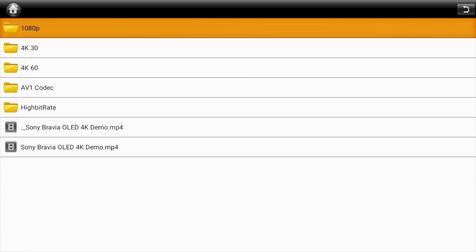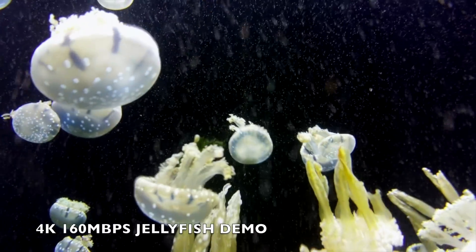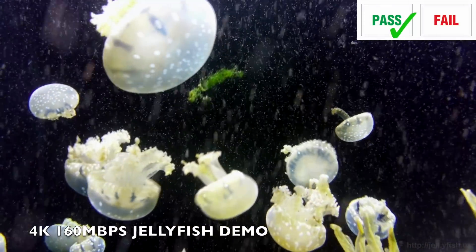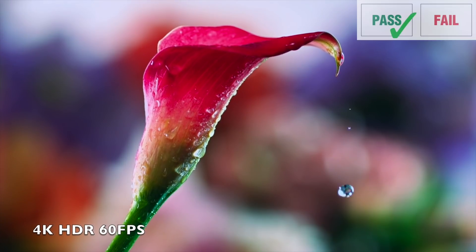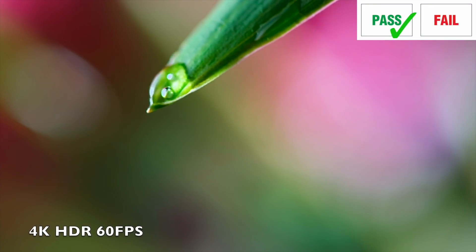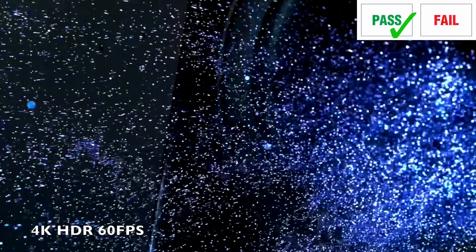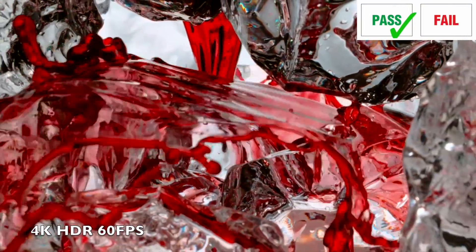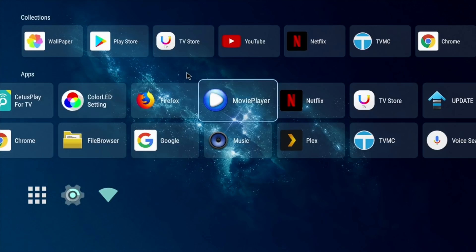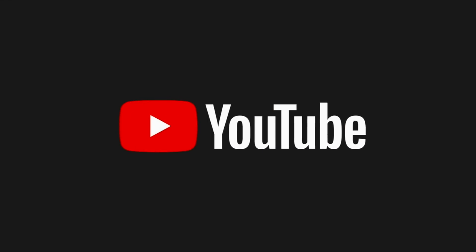Now it's time to play some 4K video samples from a USB drive using the included movie player app. Starting with the high bitrate jellyfish demo — 160 megabits per second — playing absolutely fine. The next few clips are 4K HDR at 60 frames per second, and it's quite an impressive performance overall.